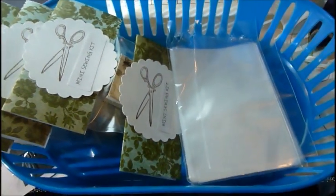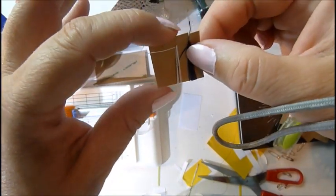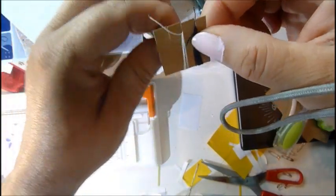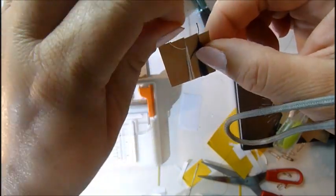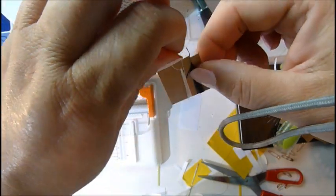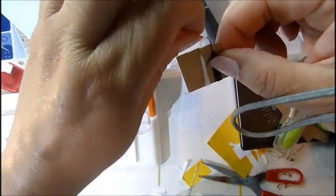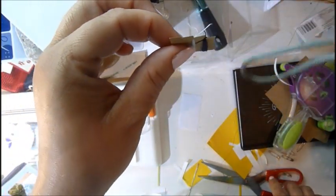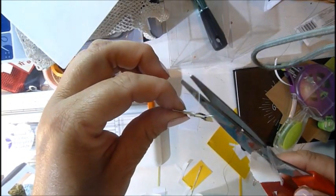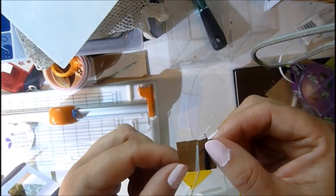I'm going to go ahead on camera and put a little box together so you can see what goes in it. Putting thread on the little cardboard is so simple — you have three slots, you just take your thread and wrap it around, enough for a couple of usages. Buttons are usually what people lose most on vacation — they lose a button — and then you just cut it. That's it.